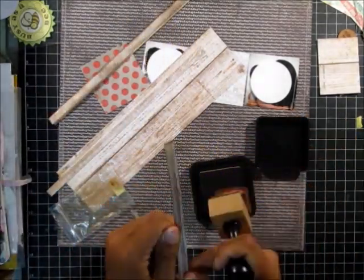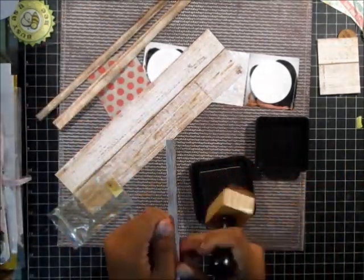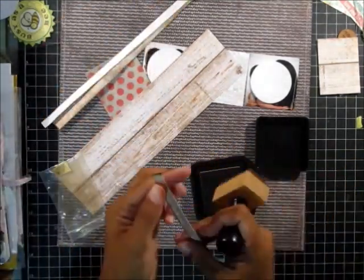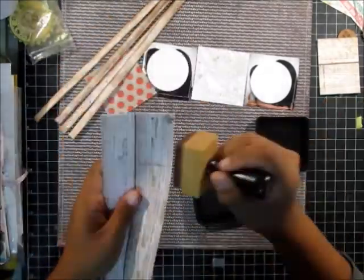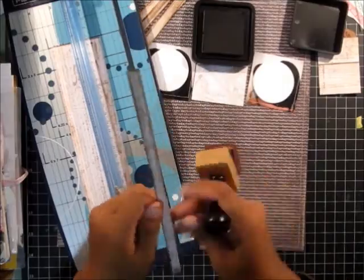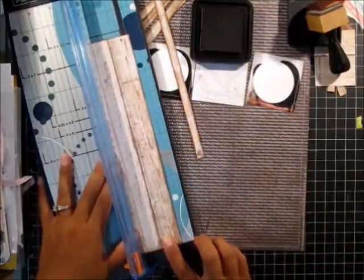I finally figured out what was wrong with my sewing machine — I just had to re-thread the bobbin. So my sewing machine is doing a lot better and we're back on speaking terms. I did forget to sew those two pattern pieces next to the photos, but that's okay — I was happy with how it turned out.